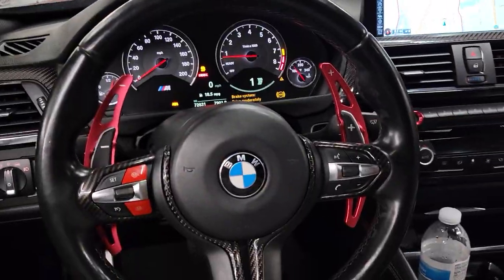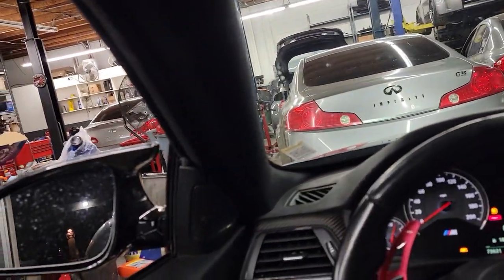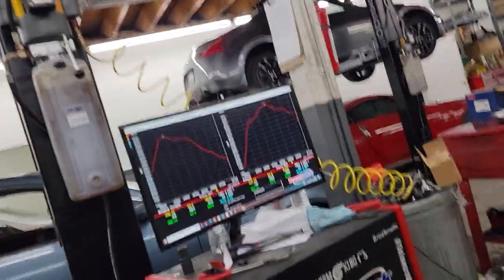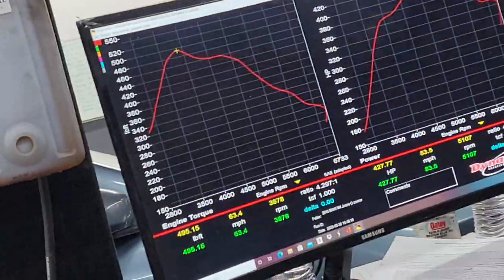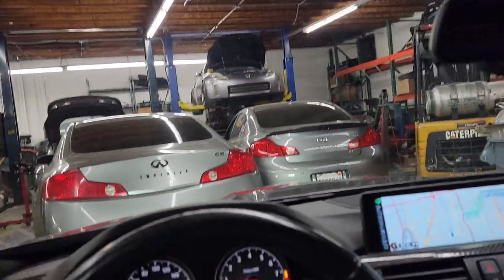I have this 2015 BMW M4 — this is Jesse's car. It has bolt-ons tuned to 91 octane, and it's actually making 427 wheel horsepower with a maximum torque of 495 lb-ft to the wheels. I don't know how much boost or what was used to tune it — we're just seeing how much it makes.